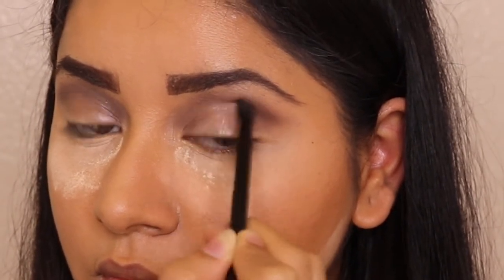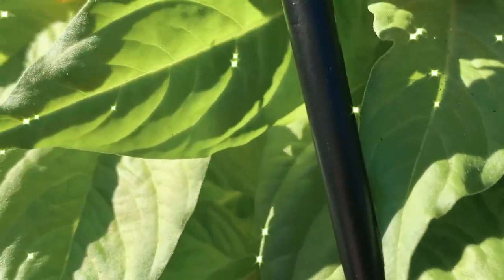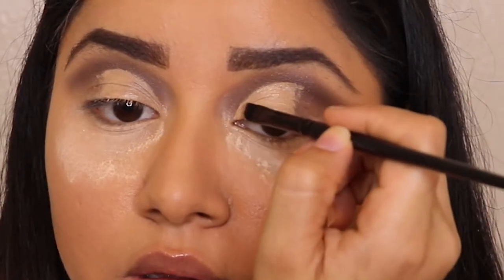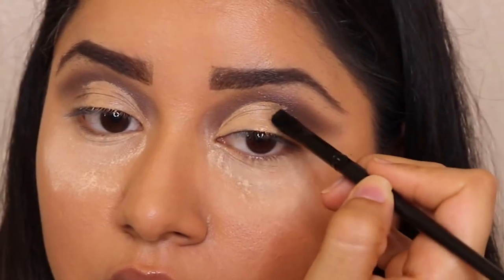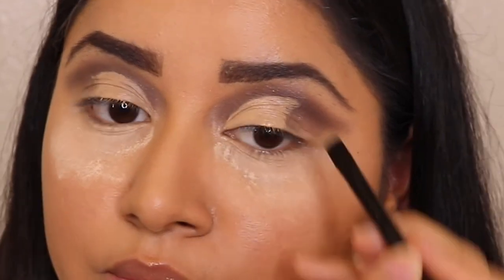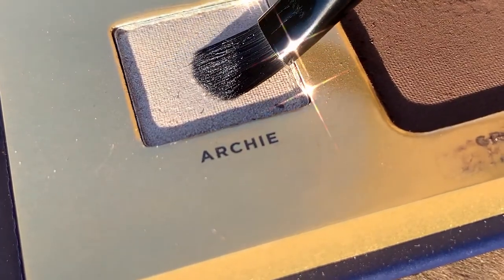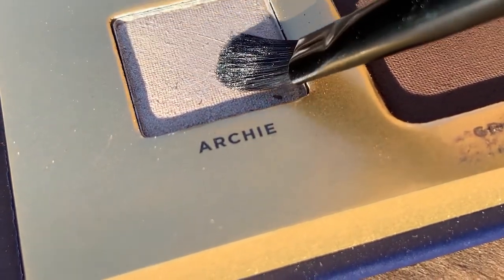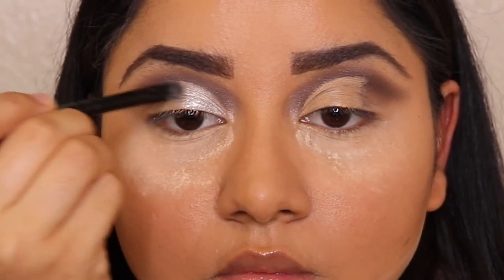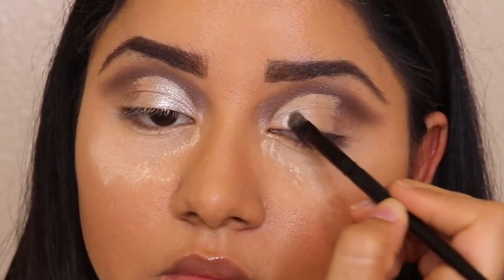I'm doing the same thing on my other eye, blending it out. The flat shader brush I received from Morphe — I'm using that to cut crease my eye. I've done a half cut crease using concealer. Once that's done, I'm switching to the Archie shade from the eyeshadow palette, which is a shimmery silverish shade, and applying it on the exact spot where I did the half cut crease using the same flat shader brush from Morphe.